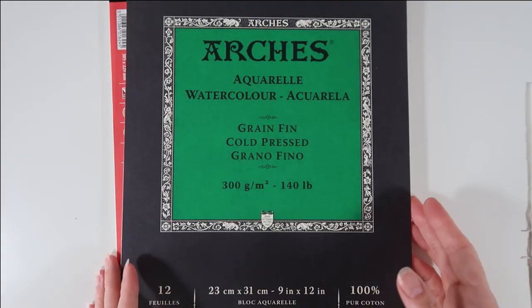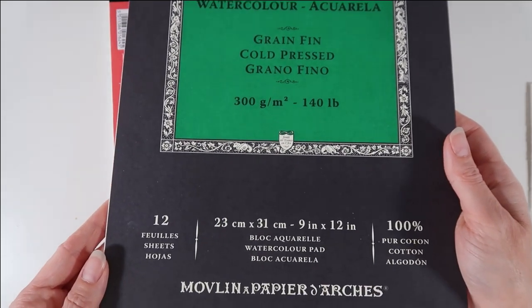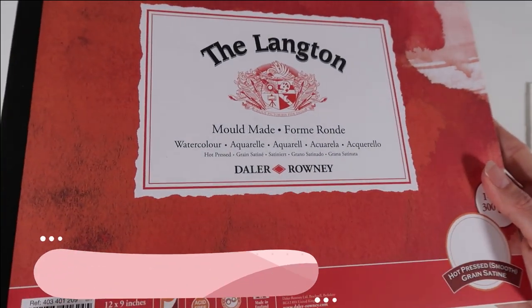I can't recommend this enough. Honestly, if you watch a lot of watercolor artists, a lot of them will say the number one thing if you're going to upgrade is your paper, because that is probably one of the most important things to have.